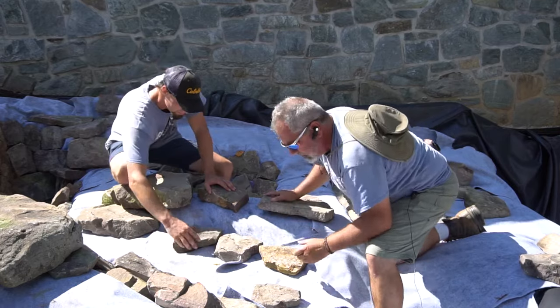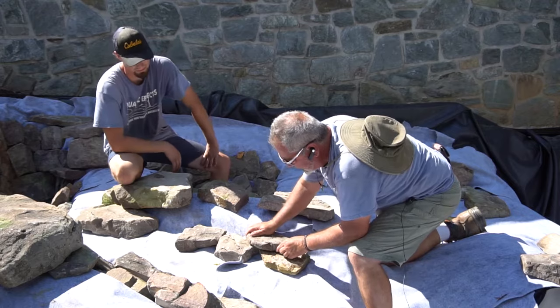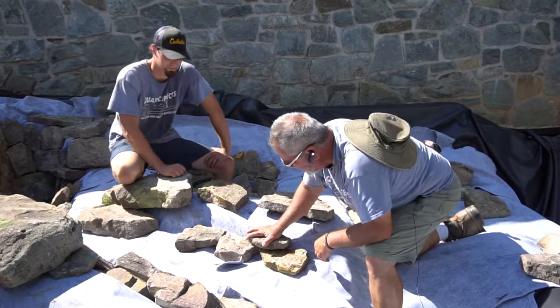As you go to build up, you're going to want to set your next rock much like laying brick, where you cap your two bottom rocks by putting your stone on top, up against the wall.